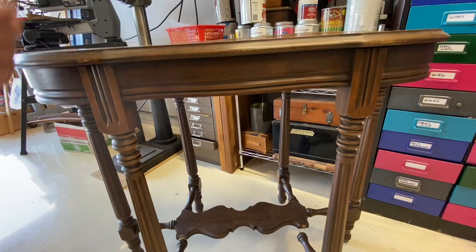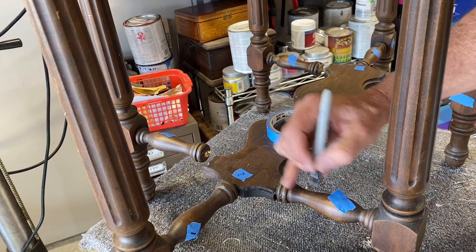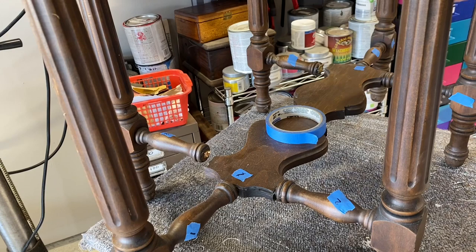It looks to me like all the spindles are the same, but I'll go ahead and match-mark everything just to be sure — in case there are some subtle differences. Marking them one, two, three, four.